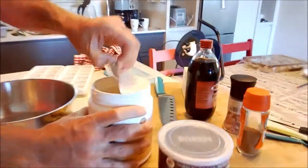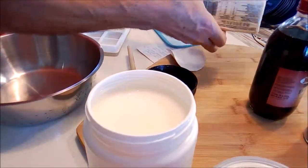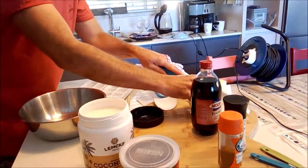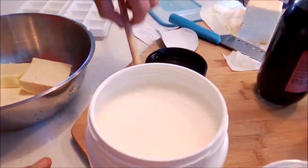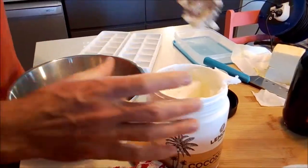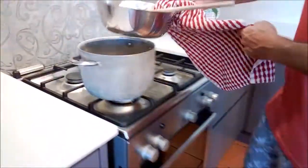We actually went out and got a new jar of coconut oil just so this would look really nice for you. I'm going to use equal quantities of butter and coconut oil — because I'm using half a brick, that's 250 grams of butter. I'm cutting that in half right now, putting it on the double boiler nice and thin so it melts quickly. Then I'm adding an equal quantity of coconut oil — approximately a quarter of a litre. So equal amounts of coconut oil and butter in there.